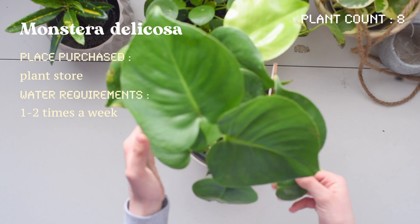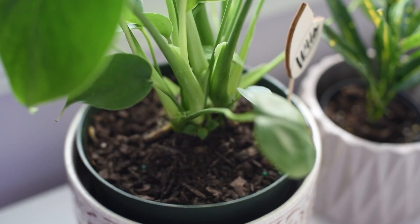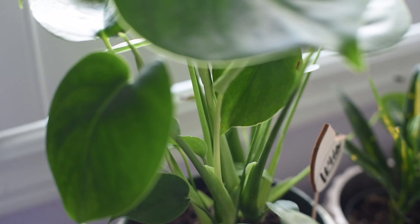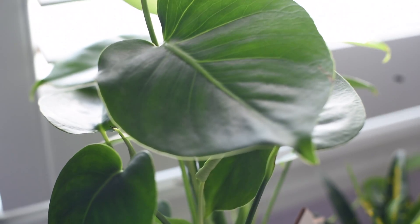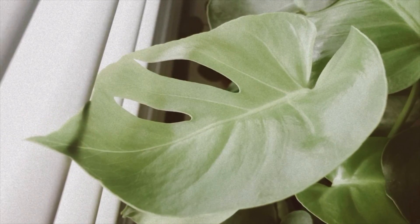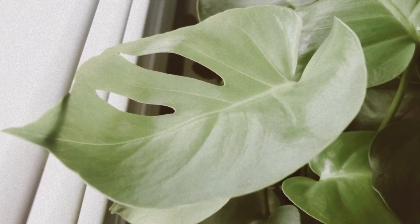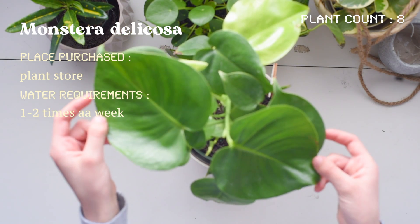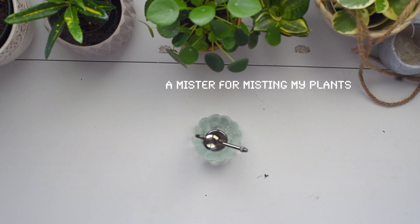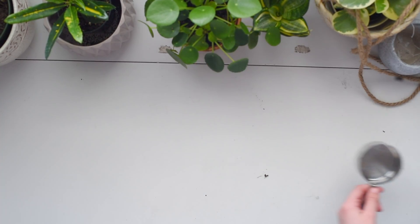And here comes the big boy — this is my monstera deliciosa, which is definitely one of my favorites out of all my plants. I love the leaves and I can't wait until it produces a bunch of holes. In the next clip you can see it has started, and I got so excited when it did. I'm very excited for this baby to grow.